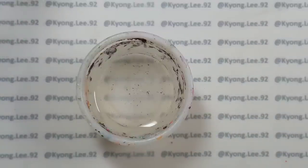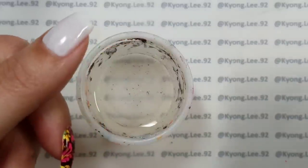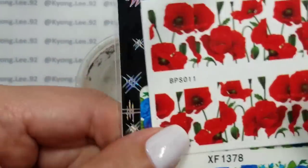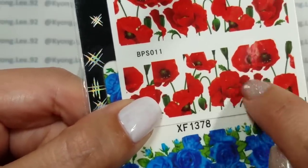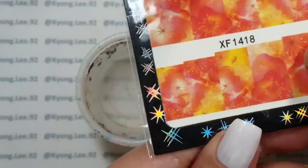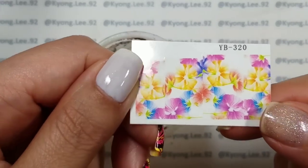Instead of using real flowers — which unless you encapsulate them in acrylic or gel can look really bumpy on the nail — I'm using water decals instead. You want to pick water decals that have a fair bit of the clear area in them, not ones that are almost entirely covered by the image. Those wouldn't work as well as something like these ones that I actually used.